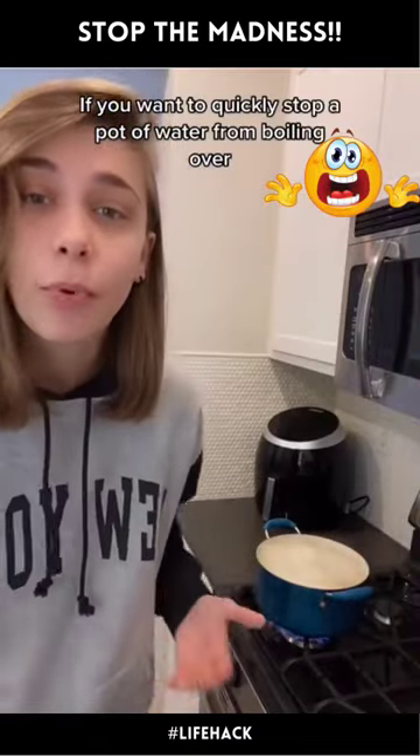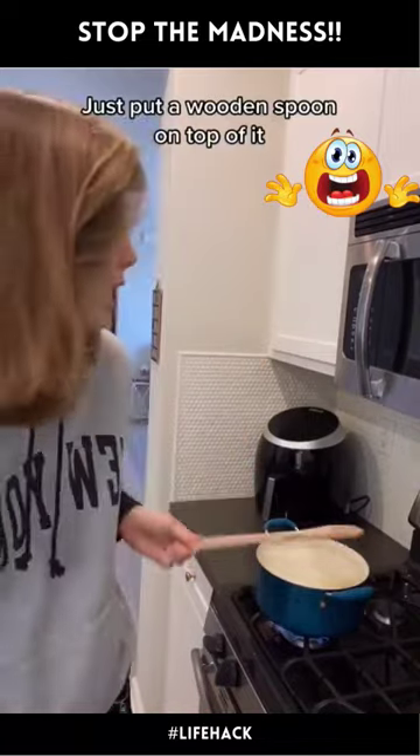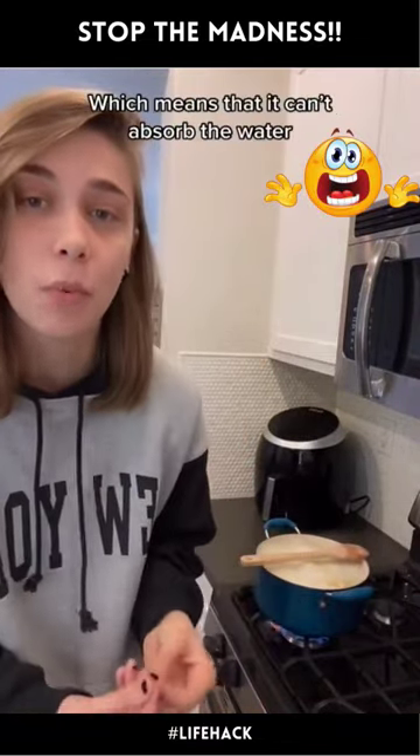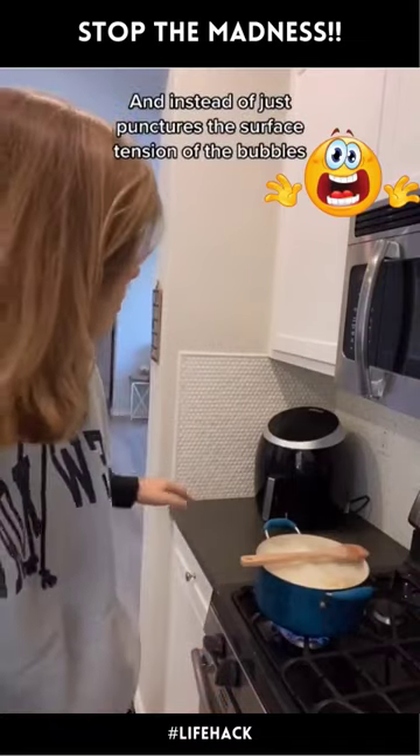If you want to quickly stop a pot of water from boiling over, just put a wooden spoon on top of it. This works because the wood is hydrophobic, which means it can't absorb the water, and instead it just punctures the surface tension of the bubbles.